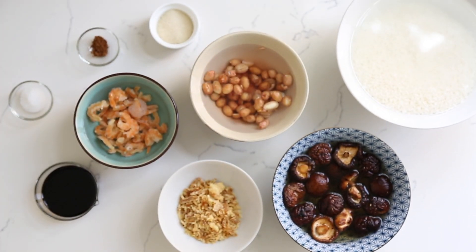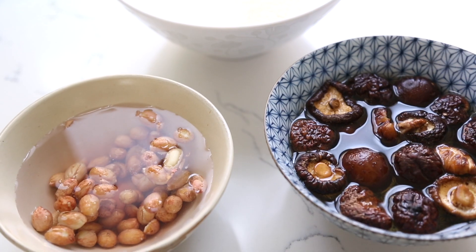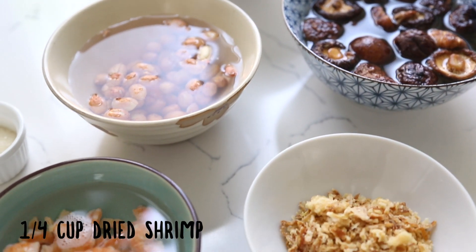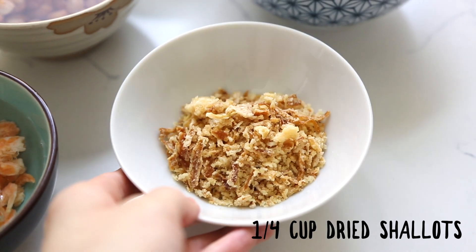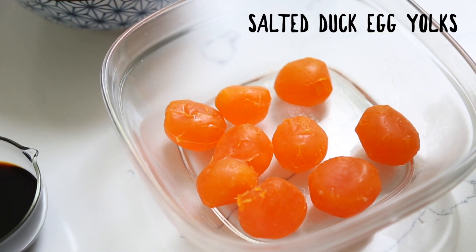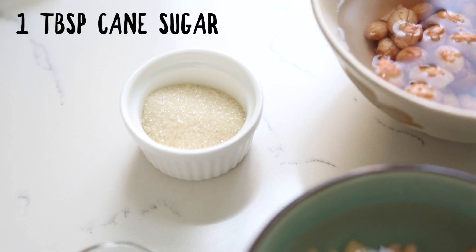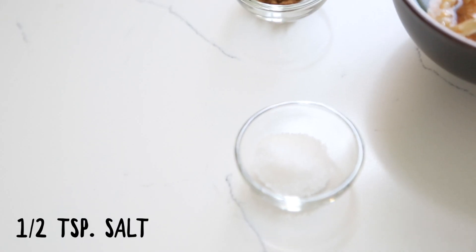Next, let's prepare the filling. We'll need half a cup of dried shiitake mushrooms soaked in filtered water, a quarter cup of raw peanuts, a quarter cup of dried shrimp also soaked in water, a quarter cup of dried fried shallots, and of course the salted duck egg yolks. We'll also need one tablespoon of cane sugar, an eighth of a teaspoon of five spice powder, half a teaspoon of salt, and two tablespoons of low-sodium soy sauce.